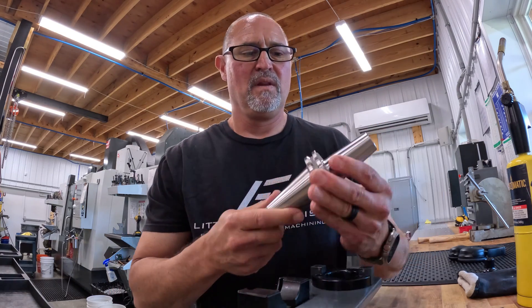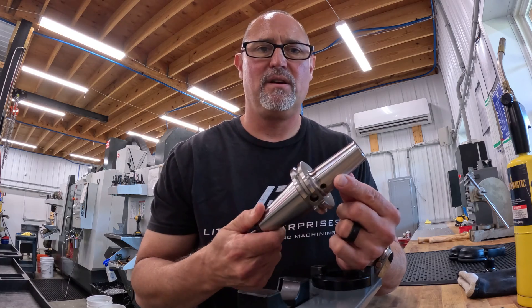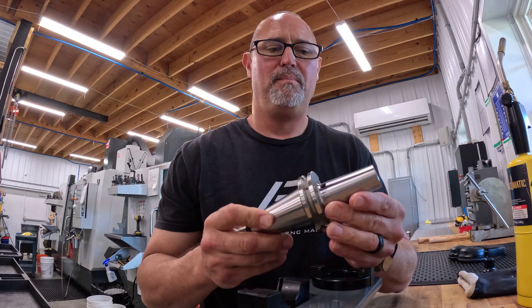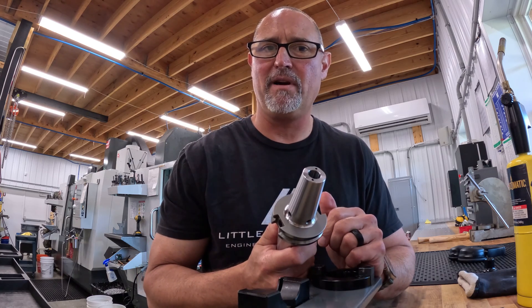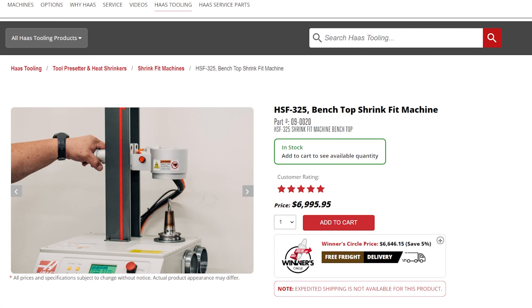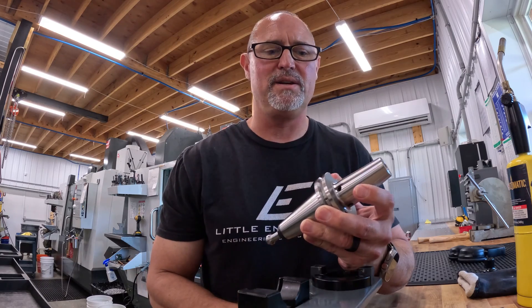Let's talk about heat shrink tool holders — excellent run-out over traditional set screw or ER collets, but you have to invest in machinery. This is a Haas heat shrink tool holder, it's about $130, and they sell the bench-top shrink machine for around $7,000. Let me show you what I do instead.